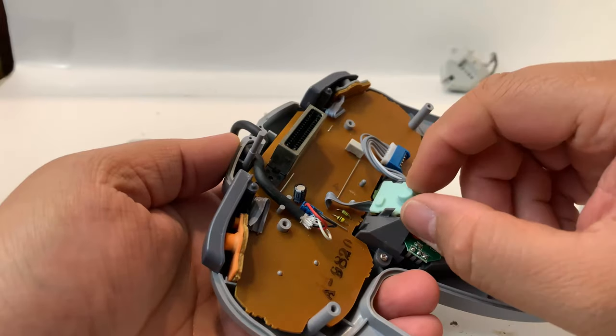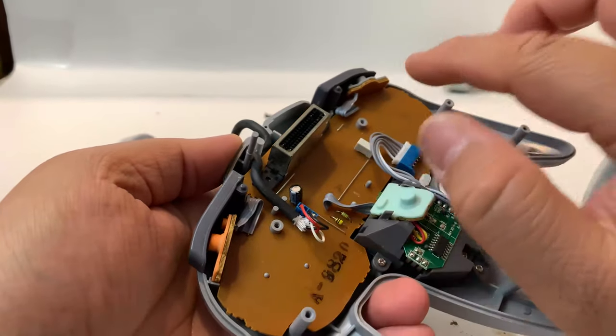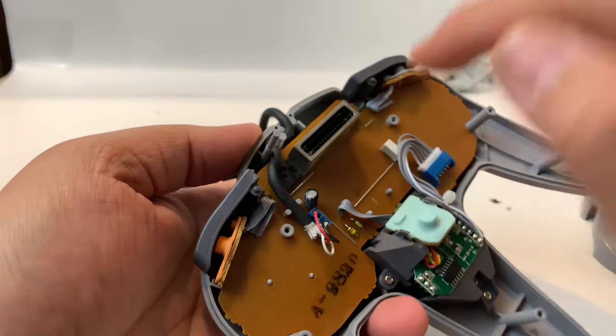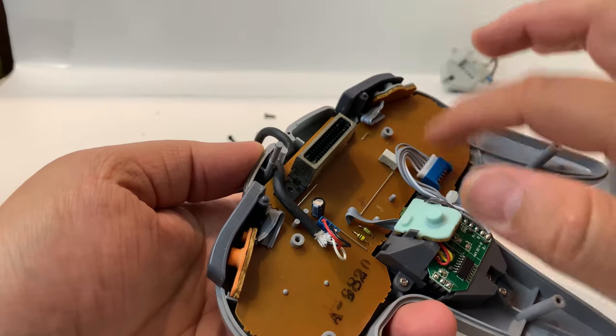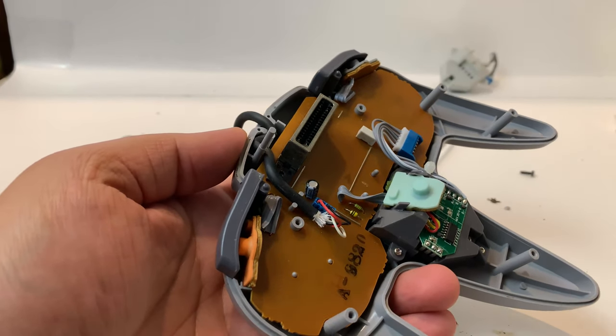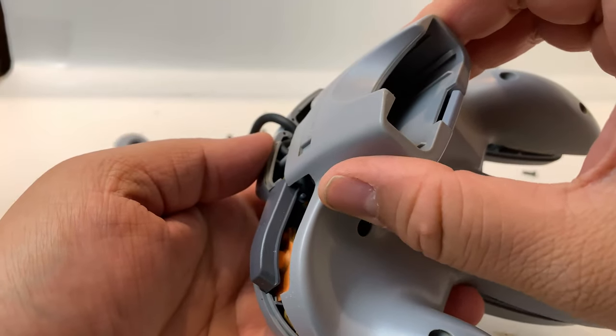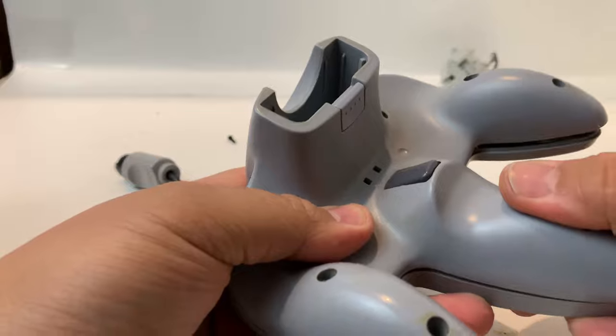Once that's back on, check the cable — make sure the cable is aligned right and everything looks good. Make sure the cable looks like this, otherwise you're going to get it snagged and the back's not going to go back on. After triple checking, go ahead and put the back back on — it just goes right over.